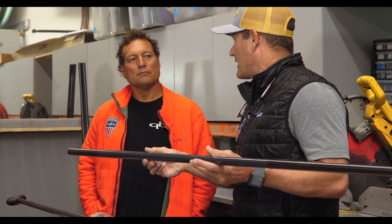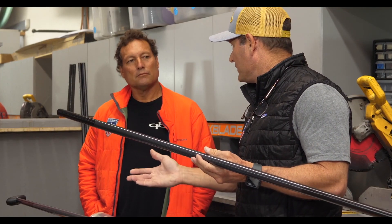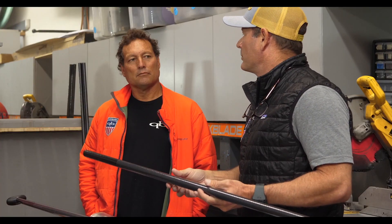We've managed to get nearly another ounce out of the weight of the shaft, which allows the blade to be even lighter again. We've gotten the overall weight down a little lighter than before, with every bit of the durability.